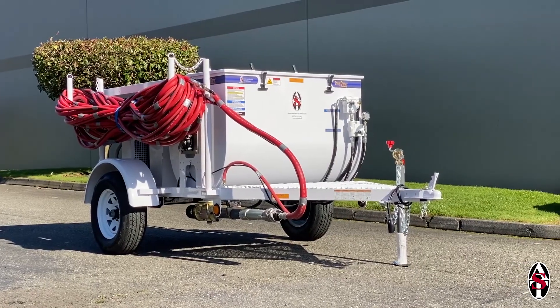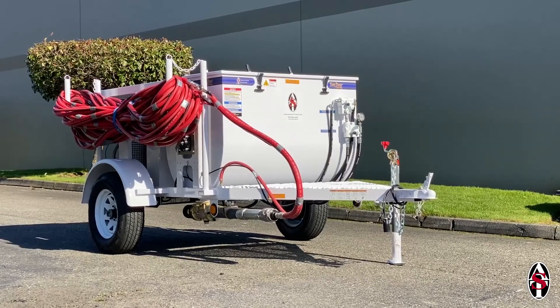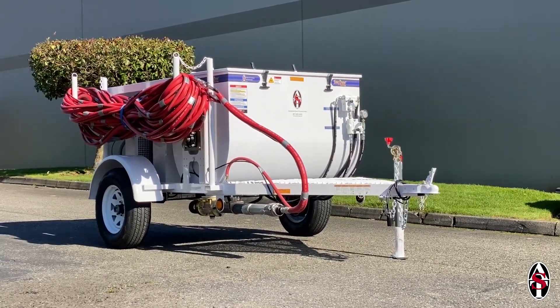With proper maintenance, your spray rig will continue to operate with the same performance and reliability that you have come to expect from AST equipment.